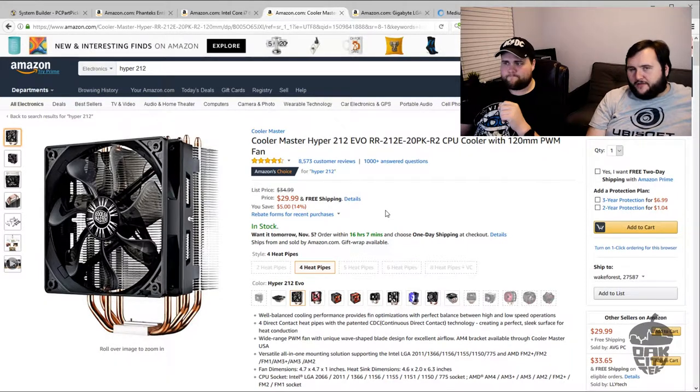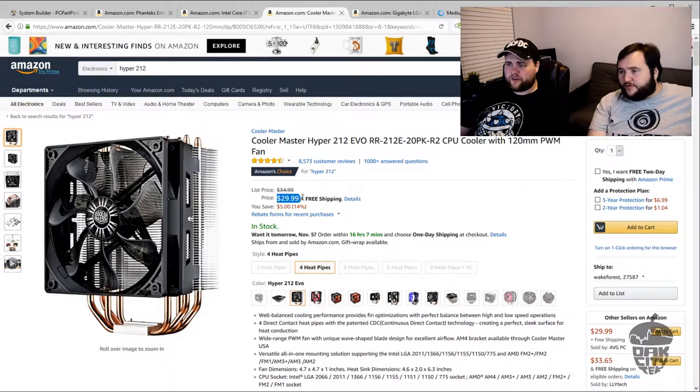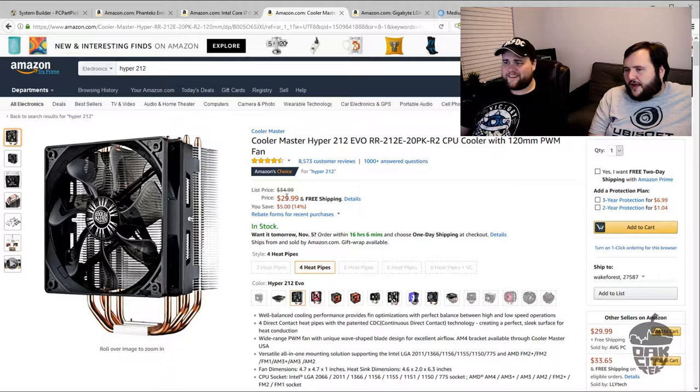My personal favorite — he has the Cooler Master Hyper 212. We don't know if it's the EVO or the Plus, but you can't say anything bad about this cooler. As far as air coolers go, since this thing came out it's been, in my opinion, the top air cooler out there. For the price it's really good. You can get better ones at $70–$80, but you don't get that much more performance out of them. If you ever have issues with overheating and your CPU cooler doesn't work, replacing it with a Hyper 212 EVO will most likely fix the problem.